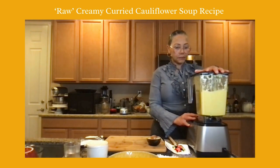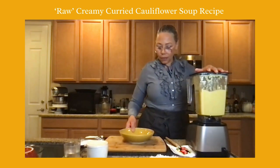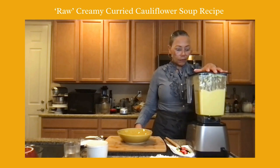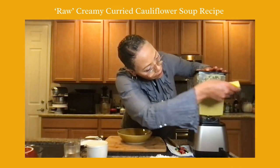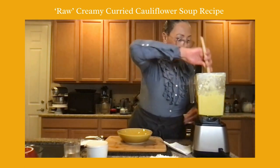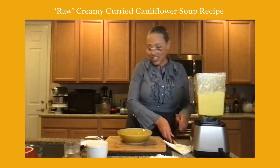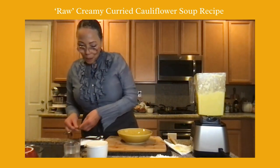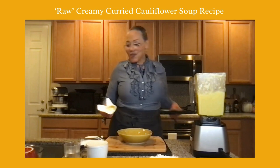That's a nice, creamy puree. I'm going to taste one more time, and then I'm going for dishes. That's perfect — that is what I know this soup can taste like.